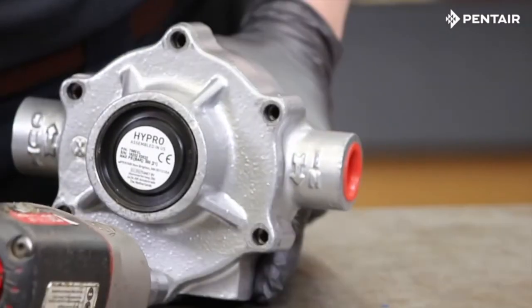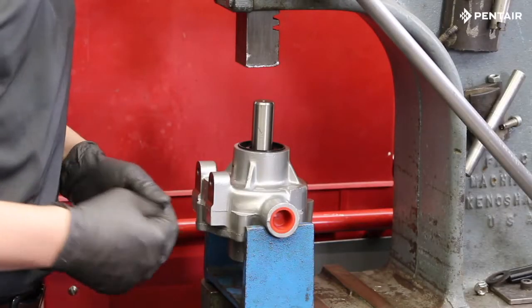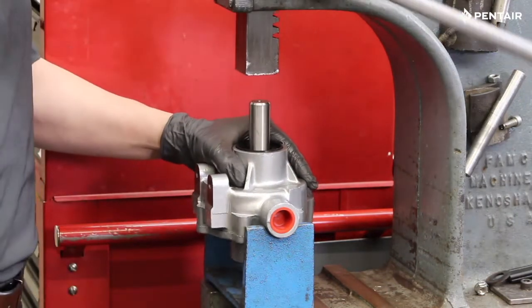Now let's go to the arbor press and we can push the pump apart. Support the pump ports with a fixture or wooden blocks and press out the shaft.